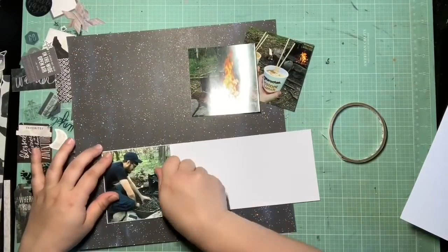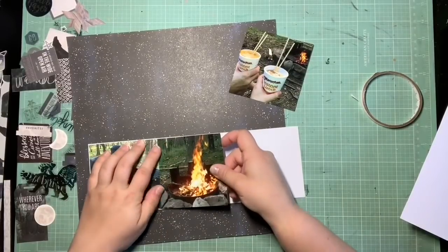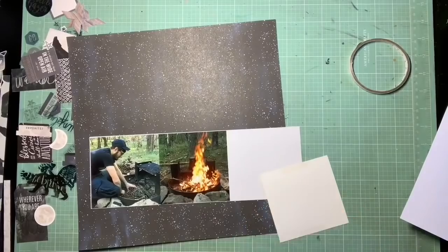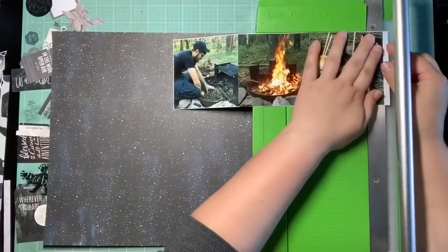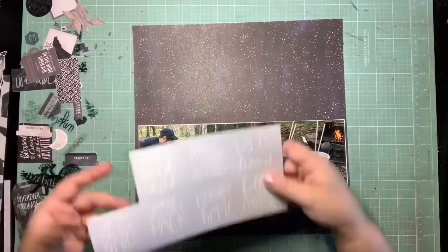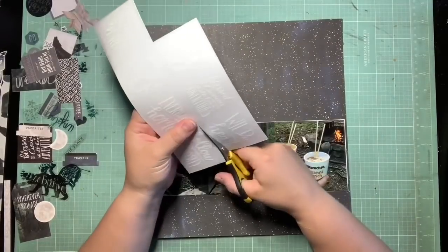This is just documenting our first night out camping — our dinner, the fire. That's why I really wanted to go with this big starry-sky navy dark background, because this is leading into the first night. I knew I wanted these photos all lined up together, and I just matted them on a really thin white mat, trimming them down enough so I'd have a little bit of that blue showing on either side.